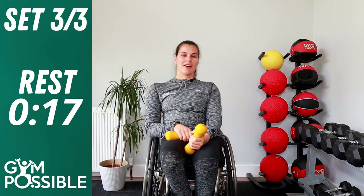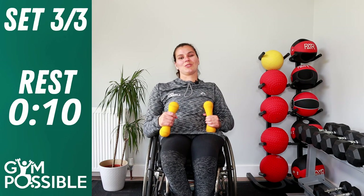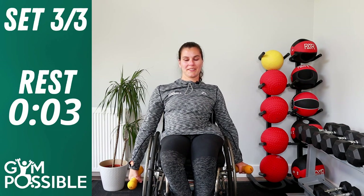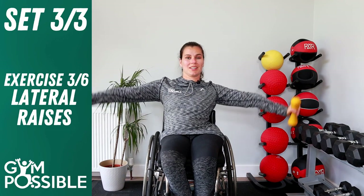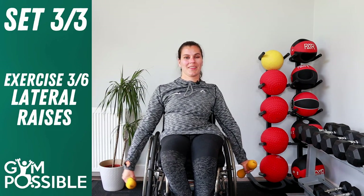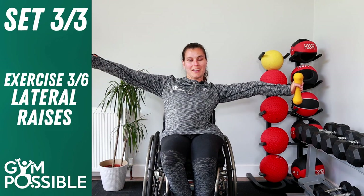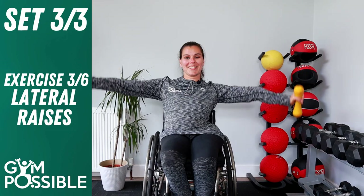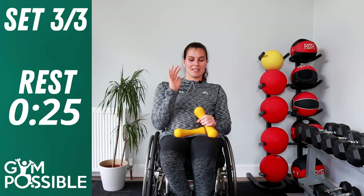Set 3, exercise three — lateral raises. Arms by your side, raise them up in a straight line and back down again, nice and controlled. Don't flap your wings too fast — you want to really engage those muscles. One through ten. Really good job guys, well done. Relax those arms, pop those weights on your lap for a nice rest.